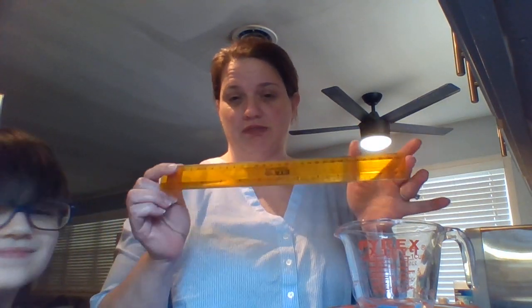Hey boys and girls! We've been talking about measurement in math lately. There are many tools you can use to measure things with. Lately we've been measuring length in inches and feet, and meters and centimeters, and we've been using rulers to measure length.